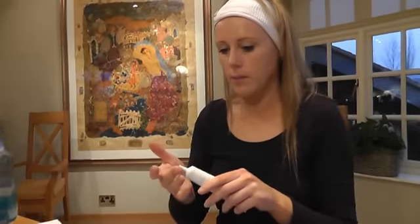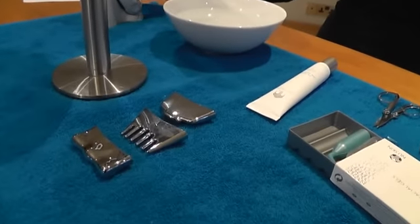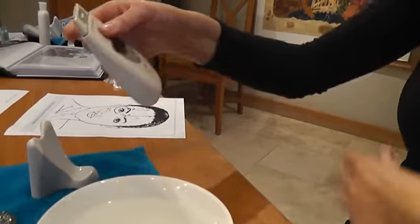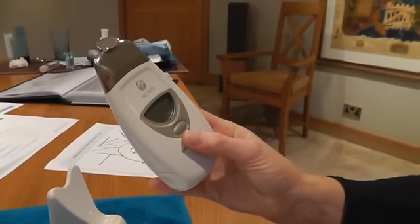I'm going to open the lid and apply the product to the key areas I want to work on — around the eye area, across the top lip, around the nose and mouth area, and a little bit across the forehead. This product is the only one that is left on the skin because it can continue to work even after you've finished the treatment. Now I need to change the conductor — I press the button, it pops off, and I'm going to place the smaller conductor onto the top of the spa.